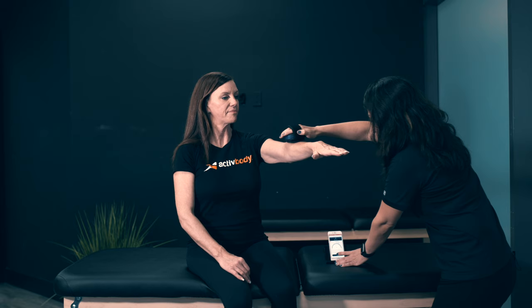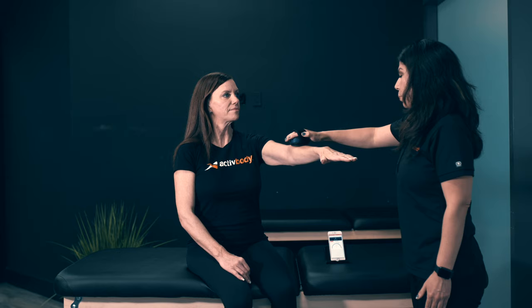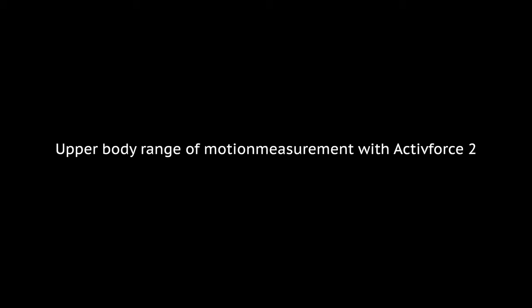We're going to start off with strength. We're going to do your left arm. I'm going to have you hold your arm out in front of you. With the Active Force app on my phone, I'm going to record your strength. I'm going to press start — it's going to calibrate for about three seconds. And now I want you to resist as I push down.